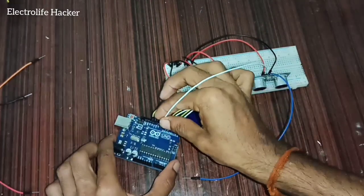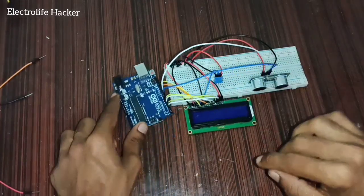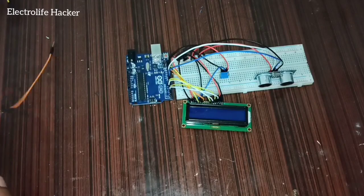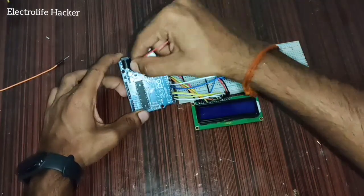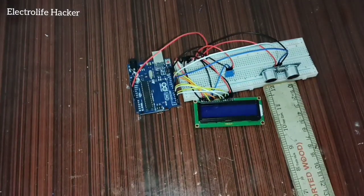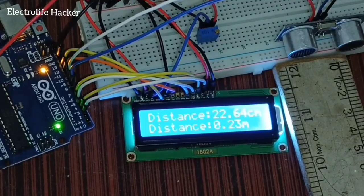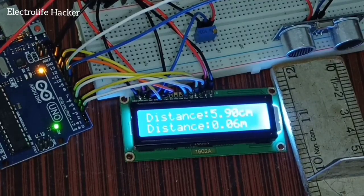Connect the trigger pin of the ultrasonic sensor to pin number nine on the Arduino, and connect the echo pin to pin number eight of the Arduino. Connect the ground wire to the Arduino and to the breadboard, then connect the 5 volt wire to the Arduino and to the breadboard.